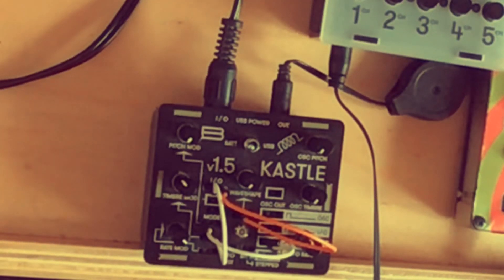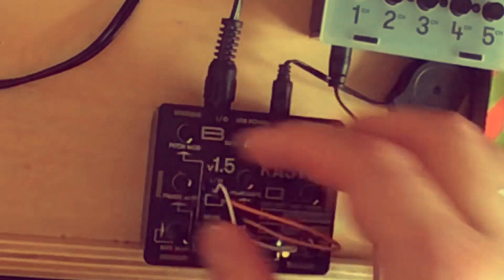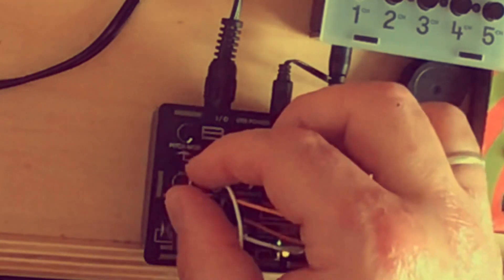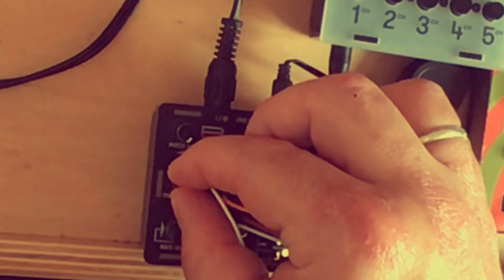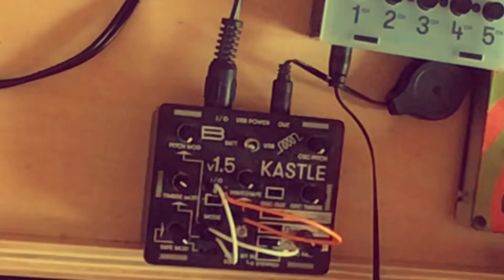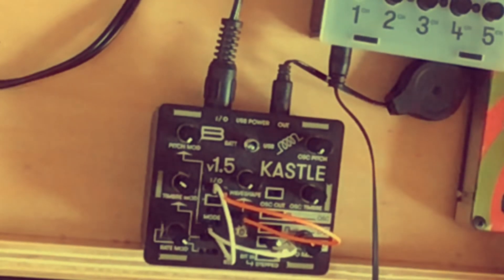Now what you can also do is tweak the timbre mode knob on the Castle in order to change the overall pitch. Let's add some effects.